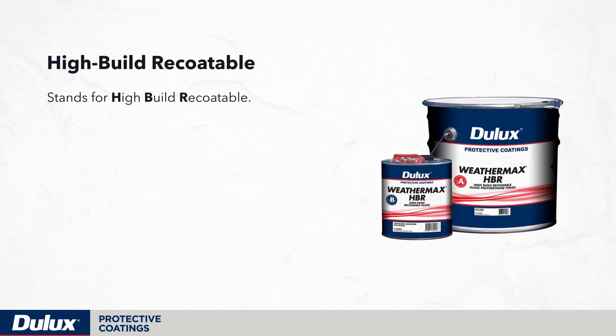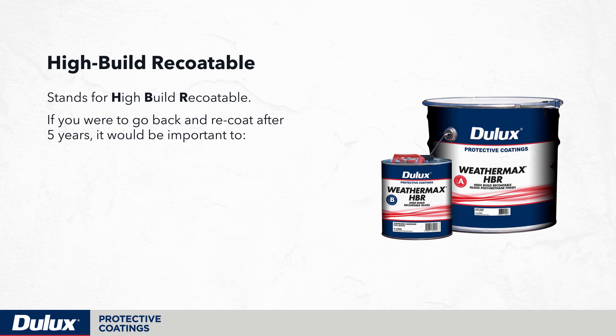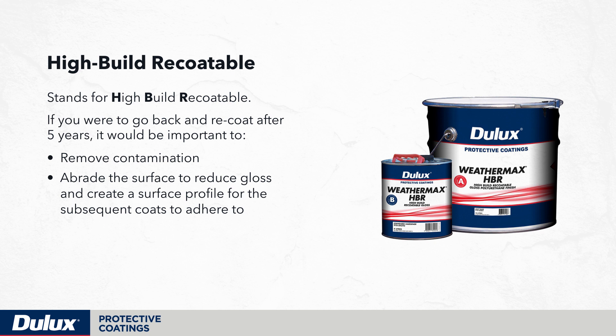Weathermax HBR stands for High Build Recoatable. If you were to go back and recoat after 5 years, it would be important to remove contamination, abrade the surface to reduce gloss, and create a surface profile for the subsequent coats to adhere to.